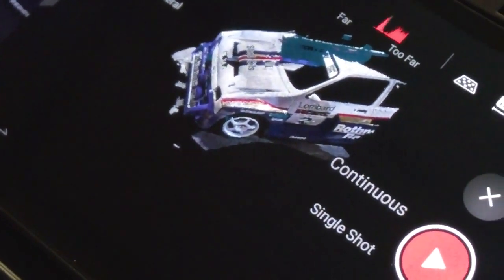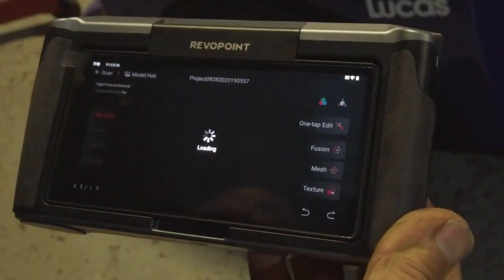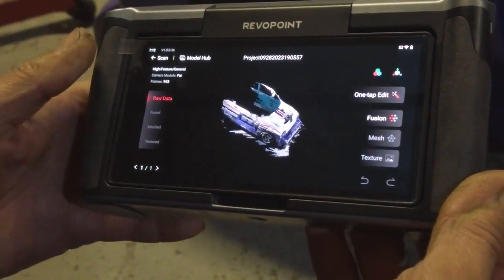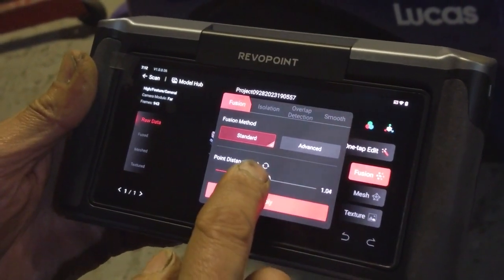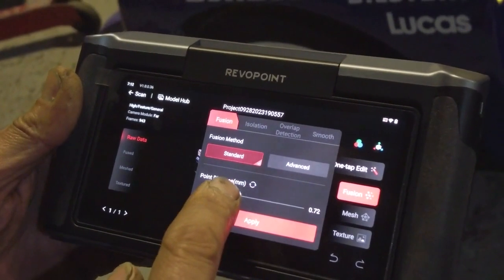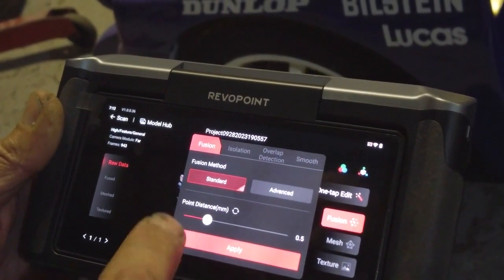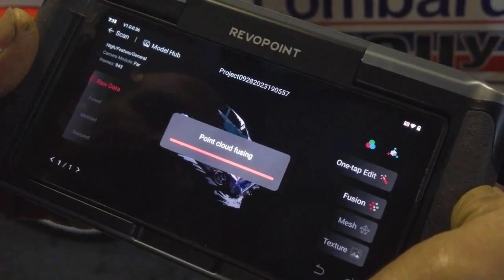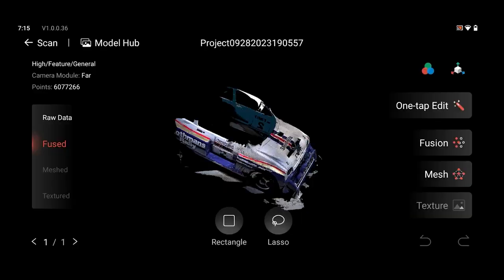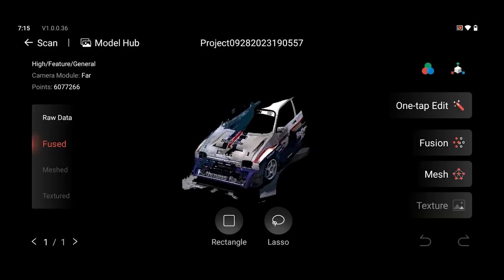That's obviously just raw data right? Yeah, but we can go into it — 943 frames. Great. Fusion — I'll take it down to half a mil point distance. So that's it fused.